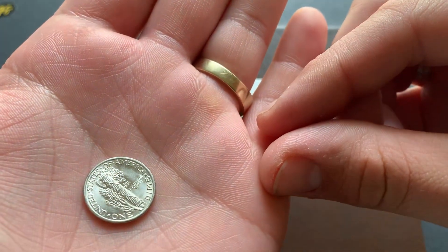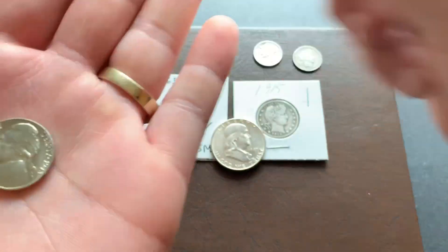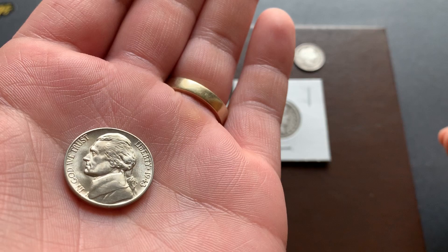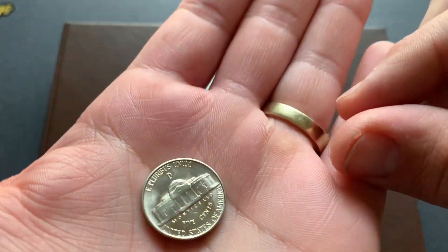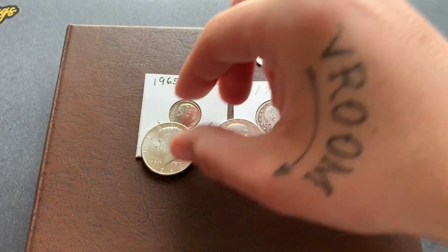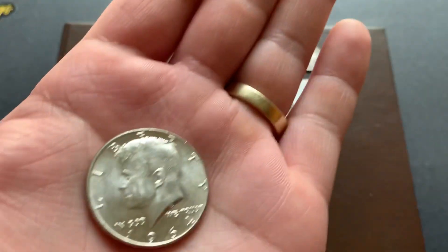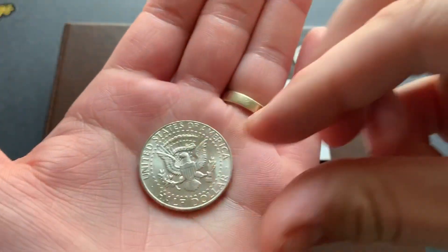War nickel, 1943 — has a lot of luster left to that one, and it's a D. Very nice shape. A '64 Kennedy, very nice shape as well.